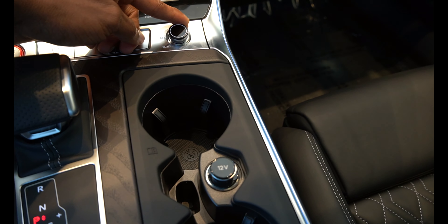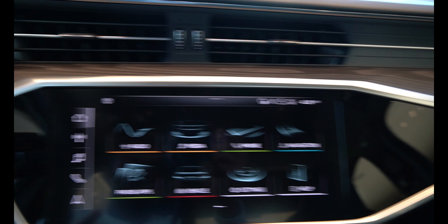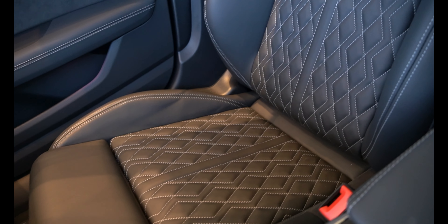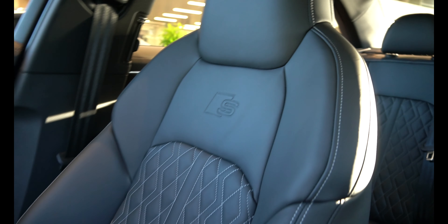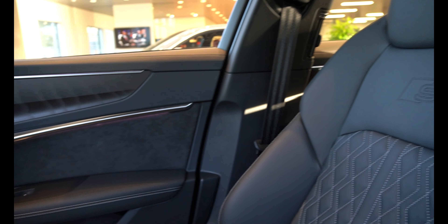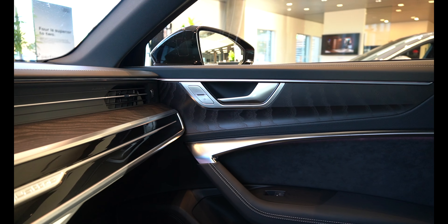This here is the volume control as well. Continuing through the interior — wood trim runs all the way around the car and over to the door. Black leather seats throughout, everything is all-black interior. Let me know what you think about the interior, and whether you'd prefer white or keep it black.